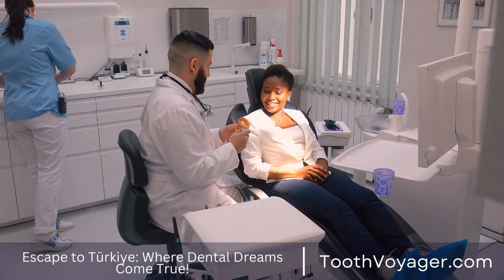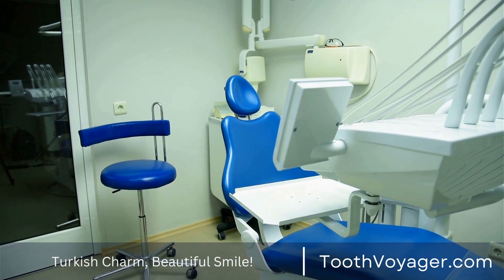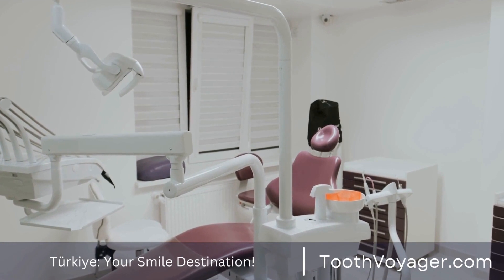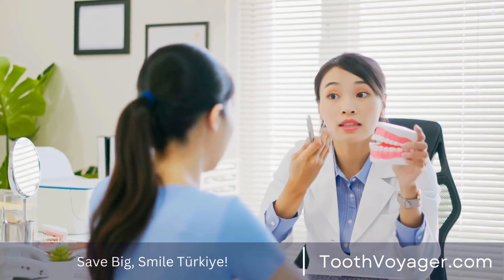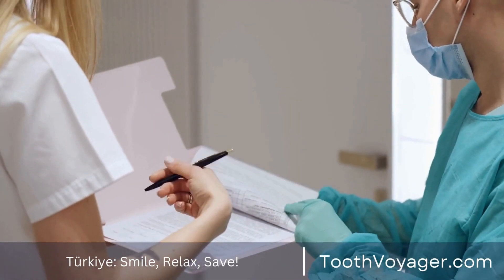Traditional Dental Bridges. The most commonly used form of dental bridge is the standard dental bridge. It consists of two crowns that are put on the abutment teeth at either end of the gap, joined by the pontic inserted between. Traditional dental bridges are composed of porcelain bonded to metal, which provides beauty and strength.